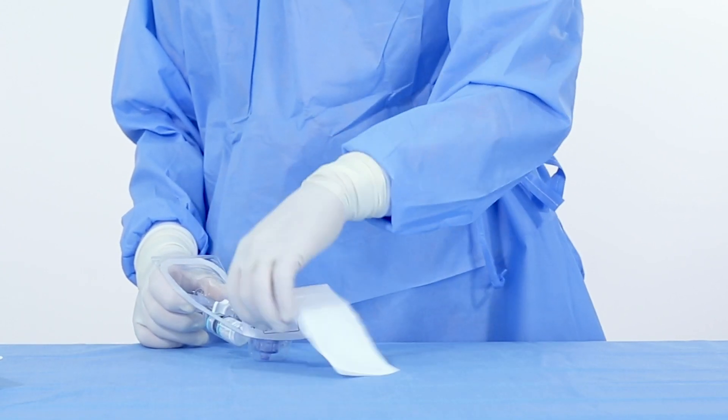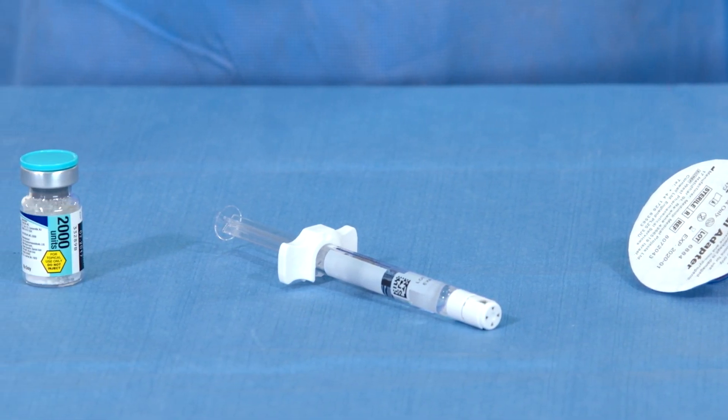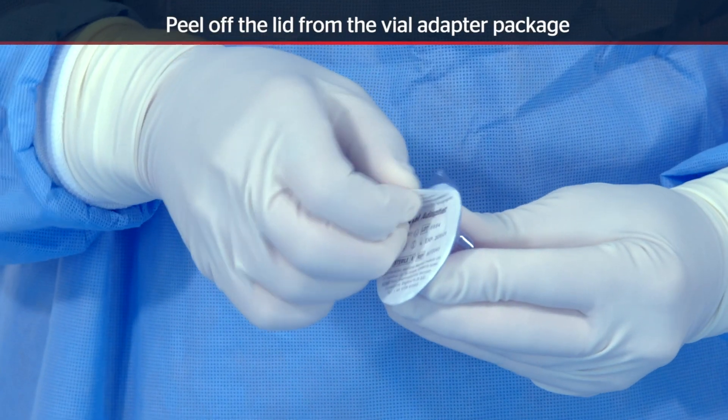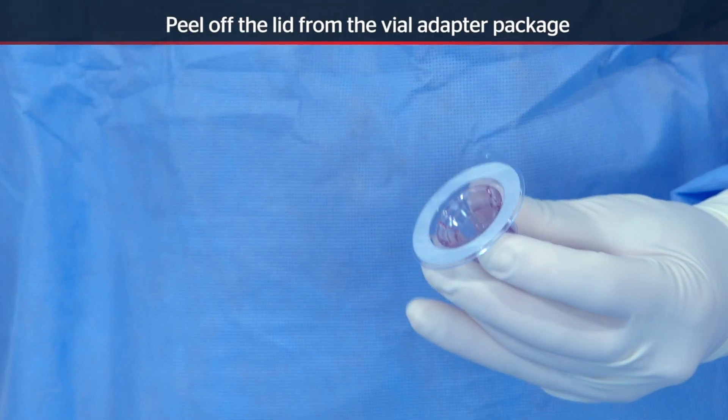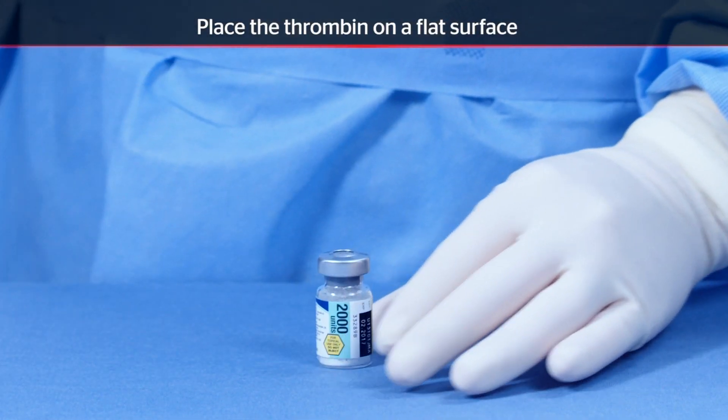Peel back the Tyvek lid and remove the vial adapter, needle-free syringe, and the thrombin vial. Peel off the lid from the vial adapter package. Flip off the cap from the thrombin vial and place the vial on a flat surface.